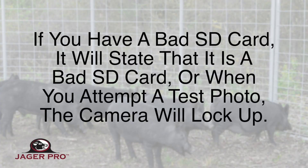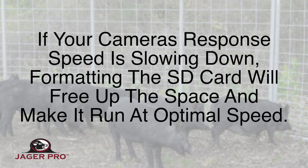If you have a bad SD card, it will state that it is a bad SD card, or when you attempt a test photo the camera will lock up. If your camera's response speed is slowing down, formatting the SD card will free up the space and make it run at optimal speed.